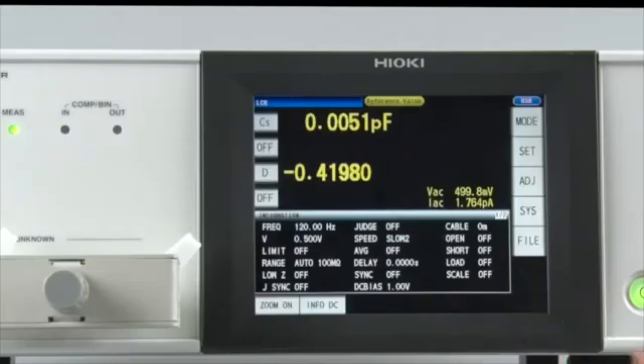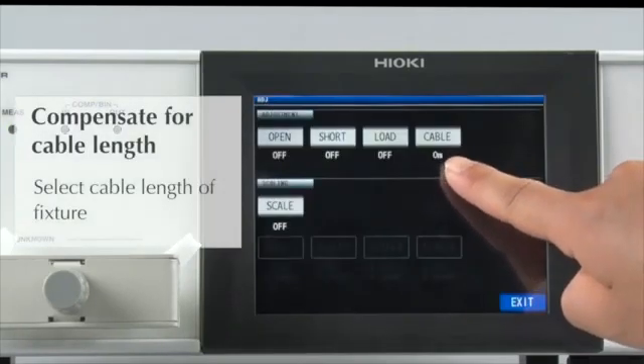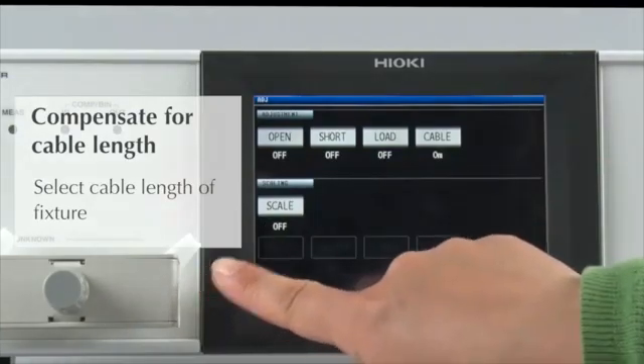Now let's make short and open compensations. Select the cable length that matches the specifications of the test fixture.